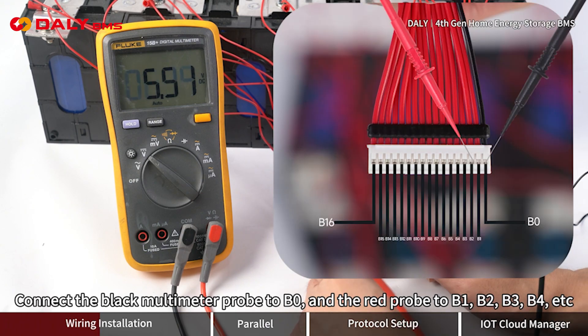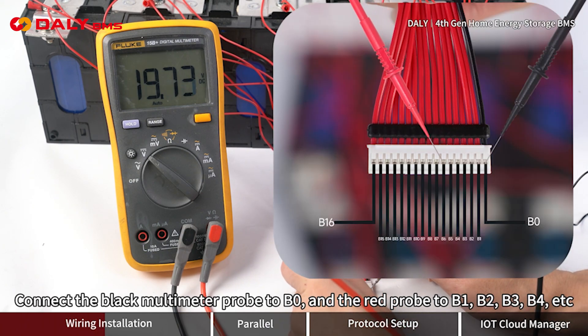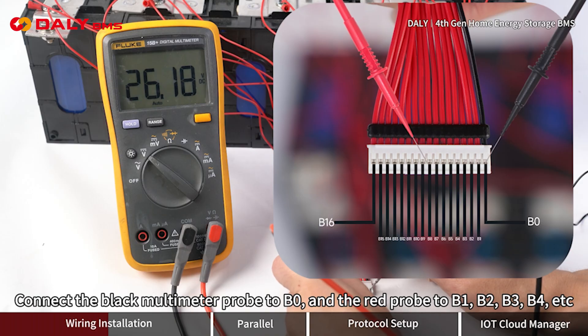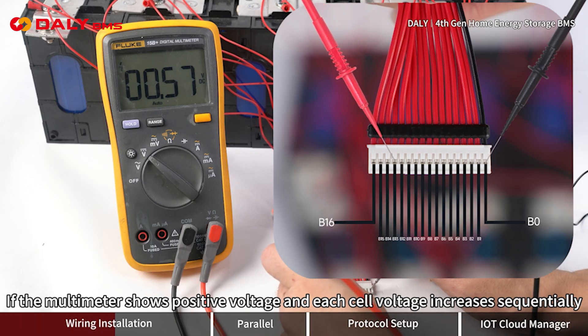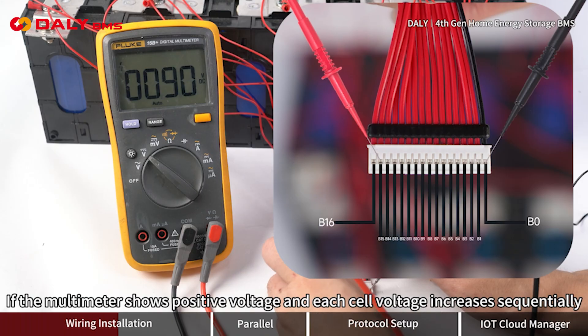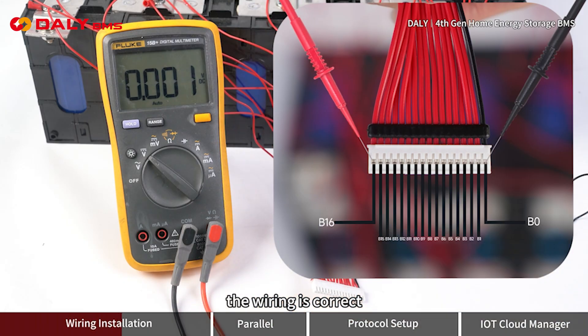Connect the black multimeter probe to B0, and the red probe to B1, B2, B3, B4, etc. If the multimeter shows positive voltage and each cell voltage increases sequentially, the wiring is correct.